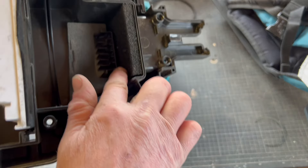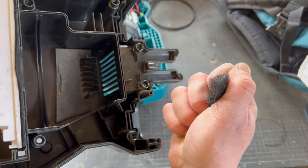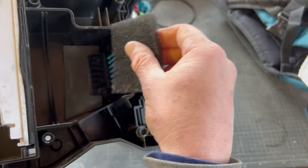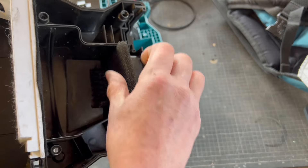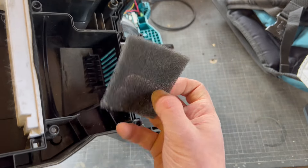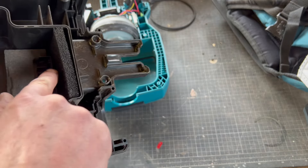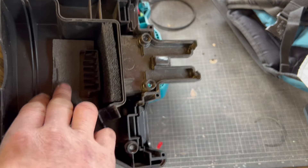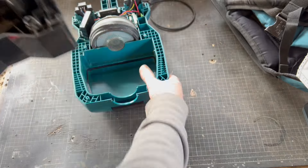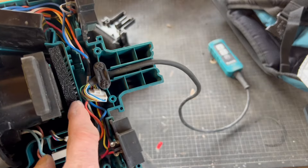When I took this thing apart - I should have taken a photo - there was sawdust and dust absolutely rammed into the foam. It was completely blocked solid. All this foam here is meant to stop bits of debris coming through the other way. You can imagine the motor working, sucking through, and it can't get out. It's a surprise it didn't overheat - it probably did a bit. Everything on the other side was absolutely filthy too.